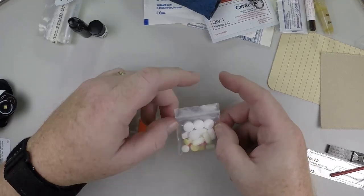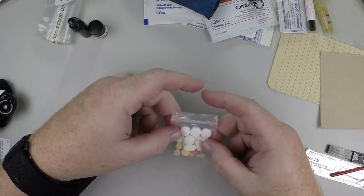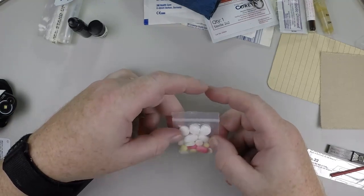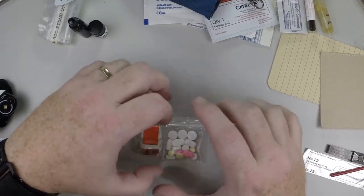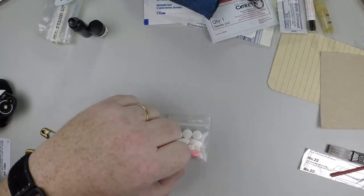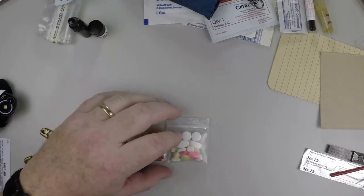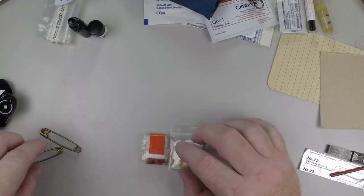If you mix medications in a bag, be sure to create a legend listing the different medications, how to use them, dosage, and how to identify the pills since they're all mixed together. You'd also want to include printouts of your prescriptions — you can cut them down to size. Don't separate them from the prescription label, and include them in your pocket survival kit in case it gets searched.